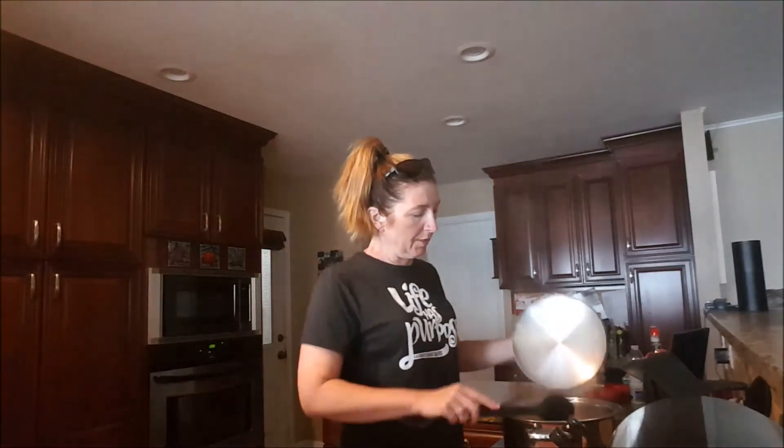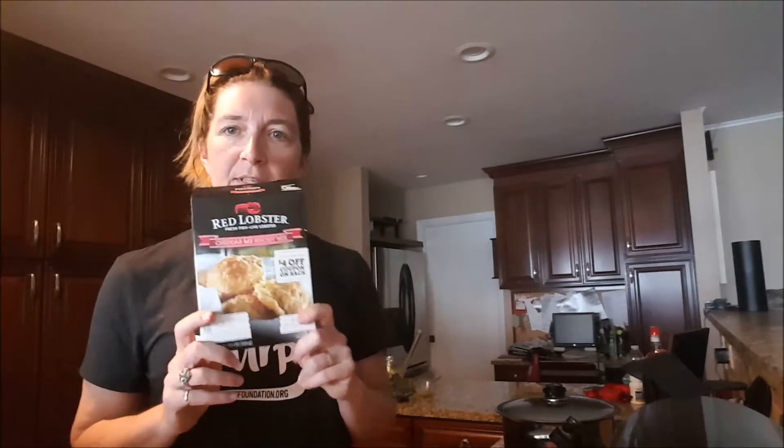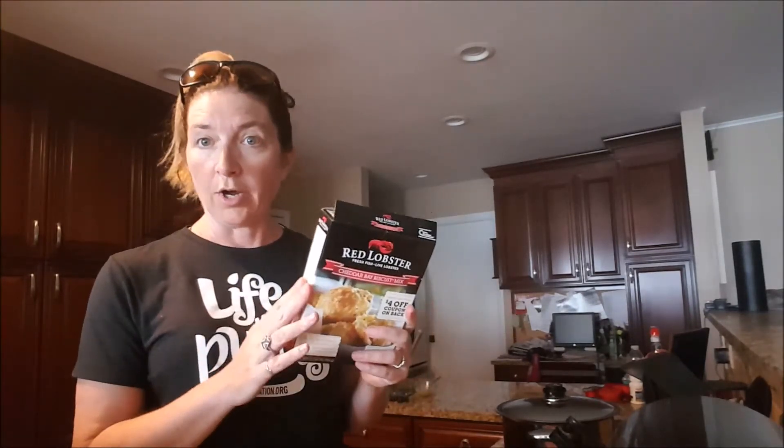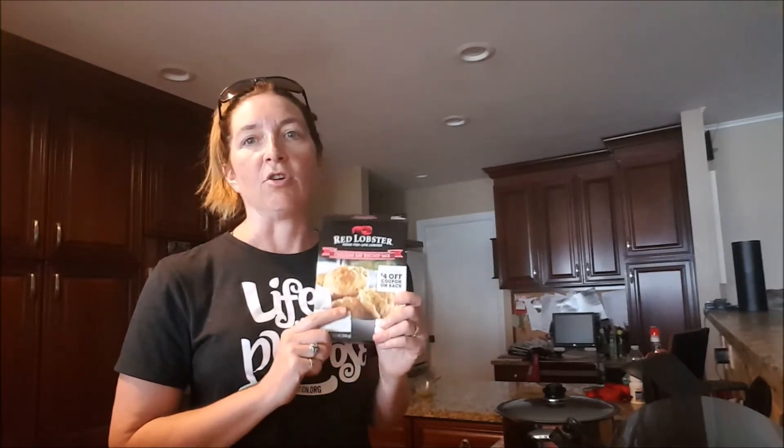I'm going to serve this with a salad, and my family also loves this Red Lobster cheddar bay biscuit mix. It's super easy — all you do is stir together water, cheddar cheese, and the mix until the dry ingredients are incorporated. You can dollop it on a prepared cookie sheet, but I like to spray a mini muffin pan and put a clump in each section. It cooks for about 14 minutes.